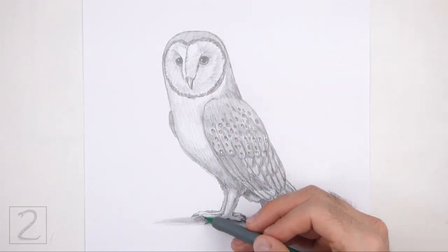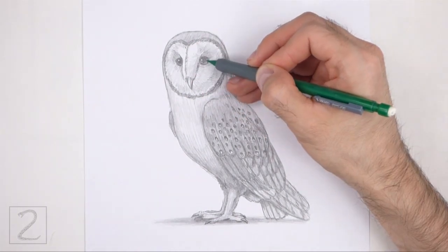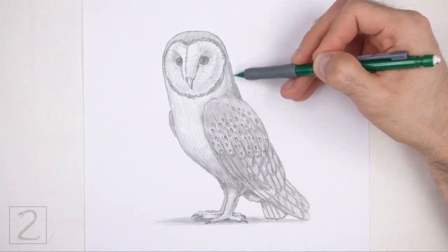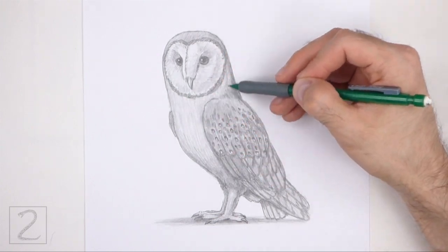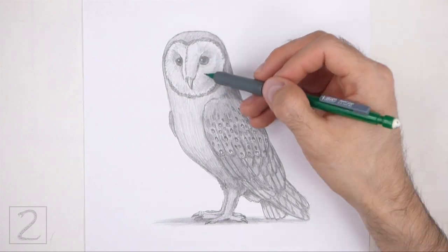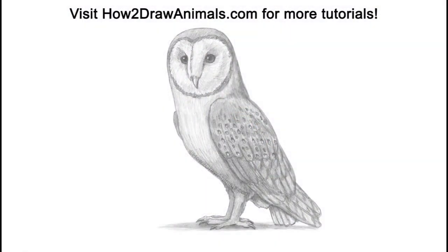Also, please visit howtodrawanimals.com where every step of this tutorial is broken down into an individual image. If you'd like to support my channel, please consider buying my books on Amazon — I'll leave a link in the description below. And if you enjoyed the video, please leave a like, a comment, and subscribe for more videos in the future. Thank you for watching, and until next time, keep drawing!